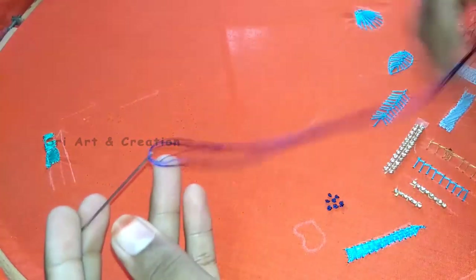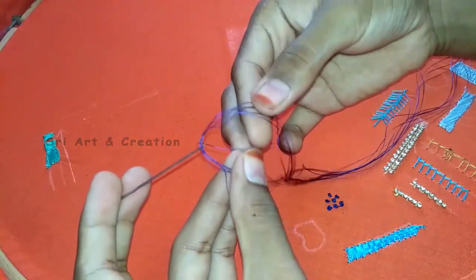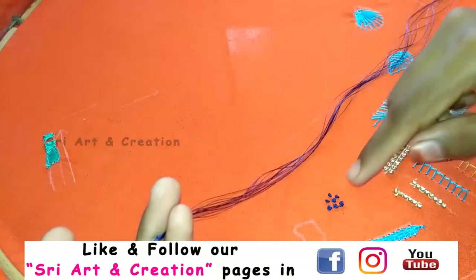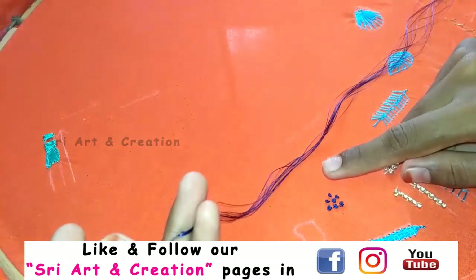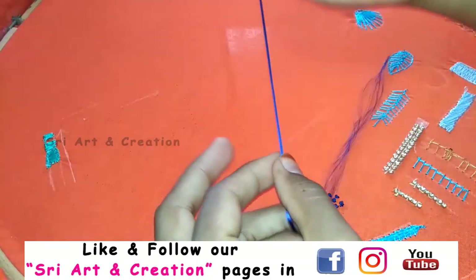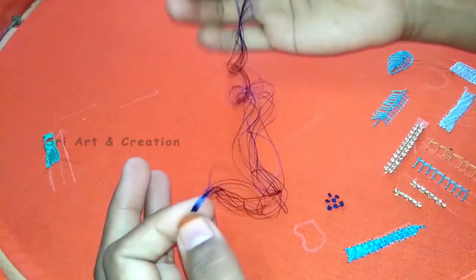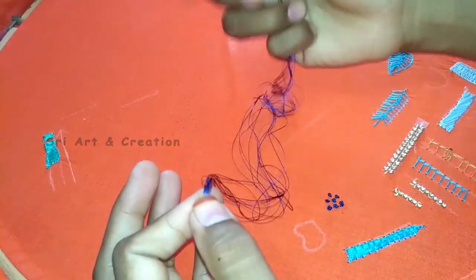We are using a black thread. We cut a double strand. For the long French knot, the way to get it is with a small strand.